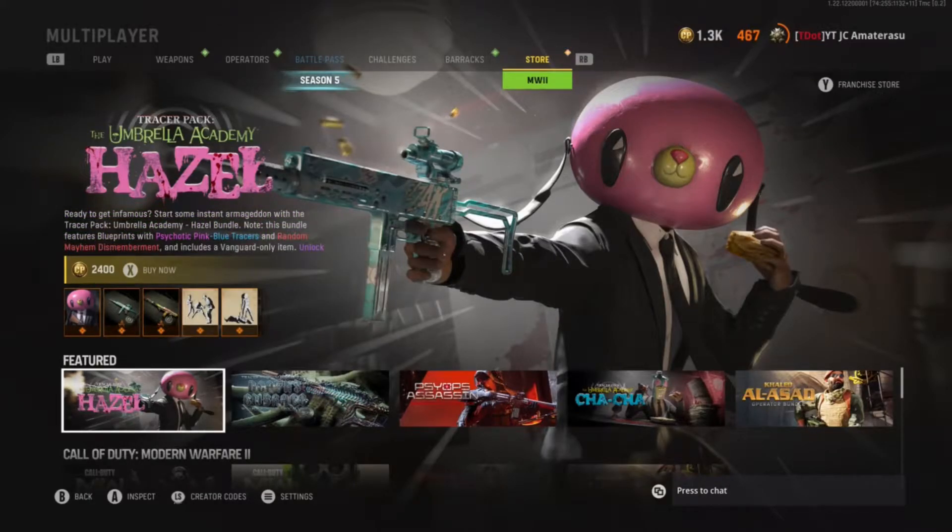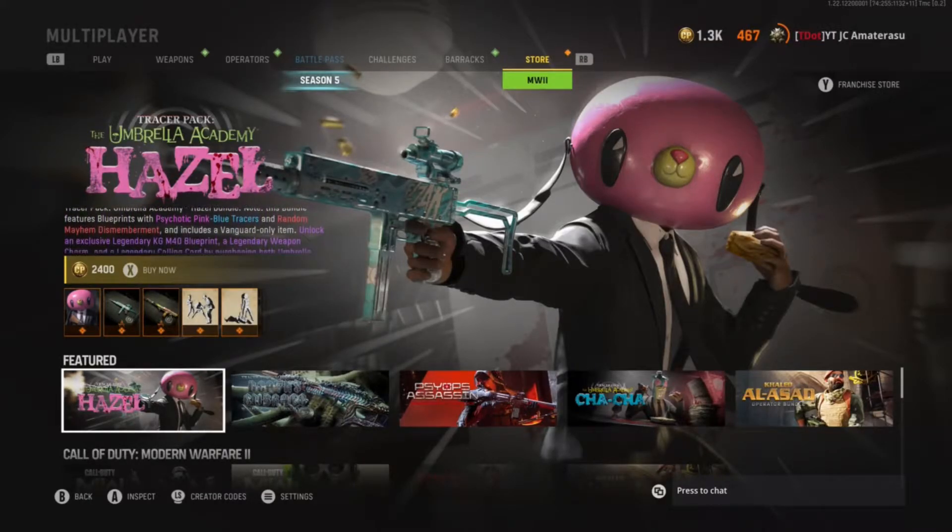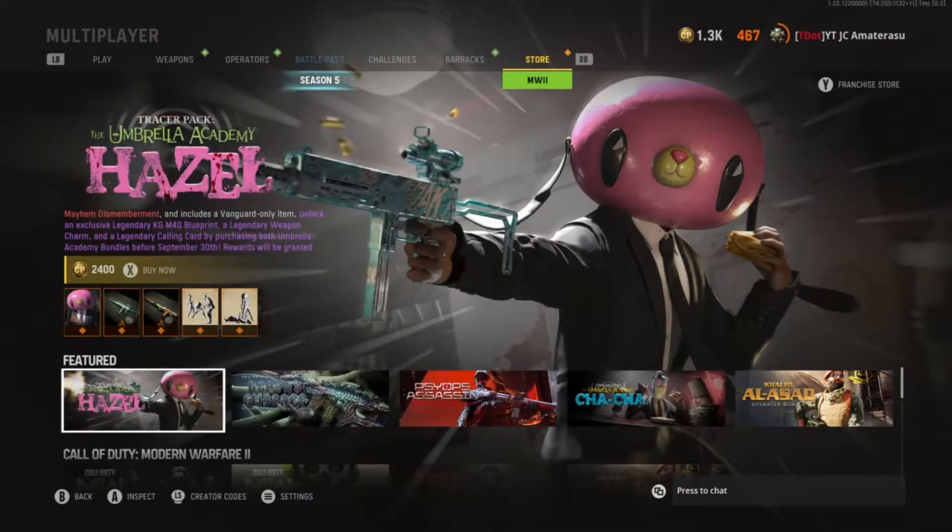Alright guys, back at it with a brand new Vanguard bundle in the store. It's the next edition to the Umbrella Academy. We got Hazel in the store right now.